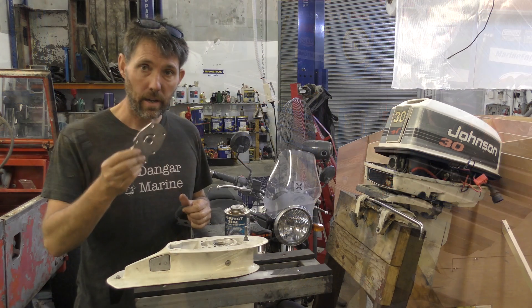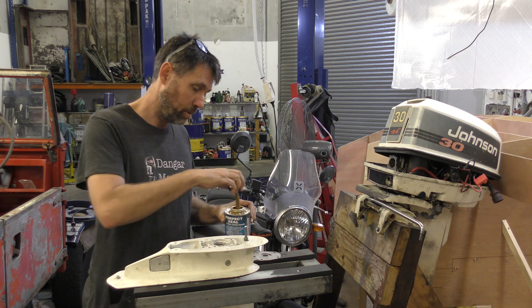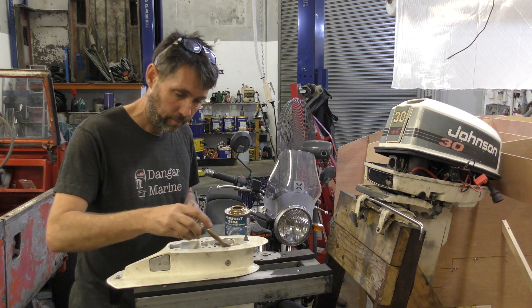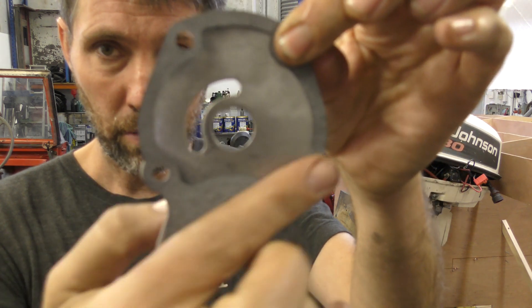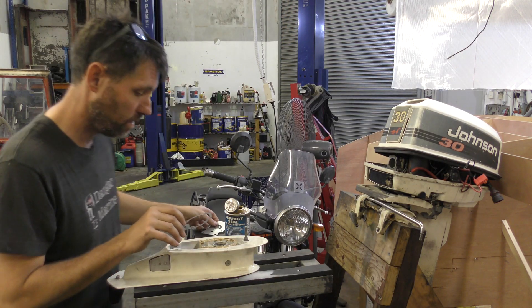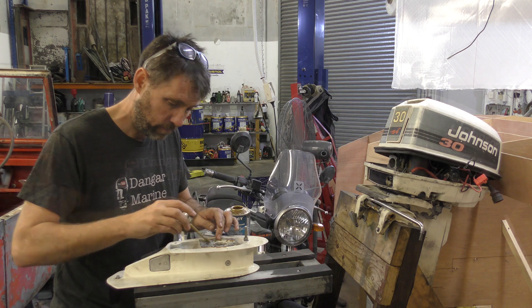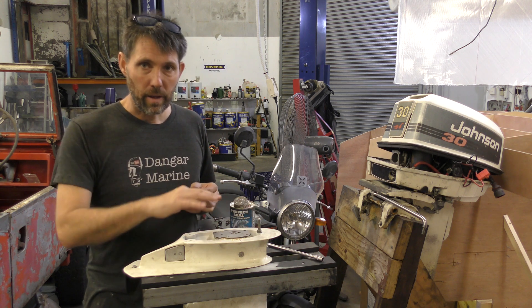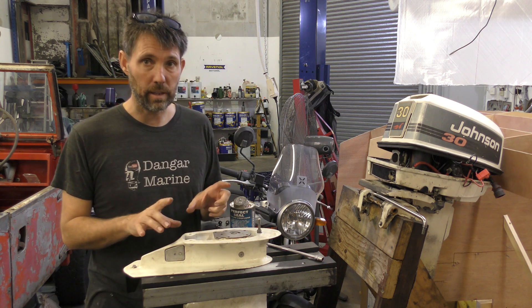For the next step we're going back to the gear case. Underneath the pump goes a metal plate, but between that plate and the gear case goes a gasket. Before we put the gasket on, I'm going to put some gasket sealing compound onto the gear case where the gasket goes. Before you stick it down, it's worth knowing this gasket isn't quite symmetrical — and neither is the plate. Those two bolt holes line up one way, but if you flip it over they're slightly out, so make sure you stick it down the right way. Then a little bit more gasket sealant on top of the gasket before dropping the plate on.